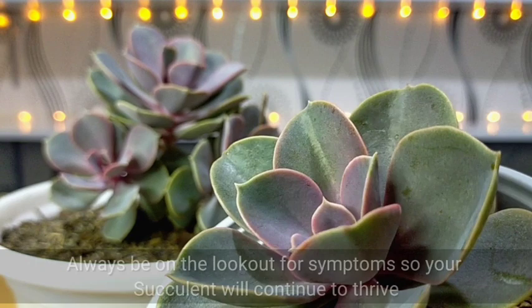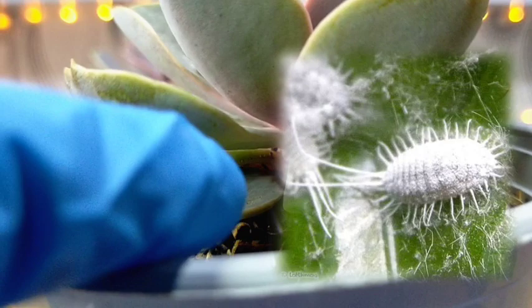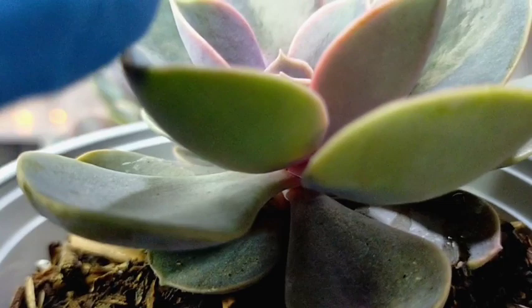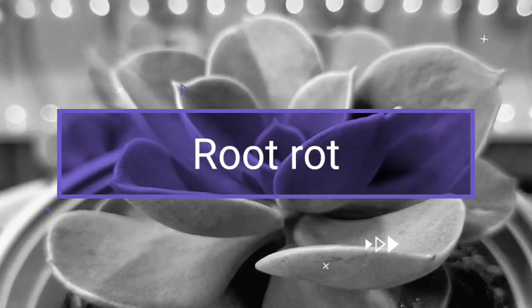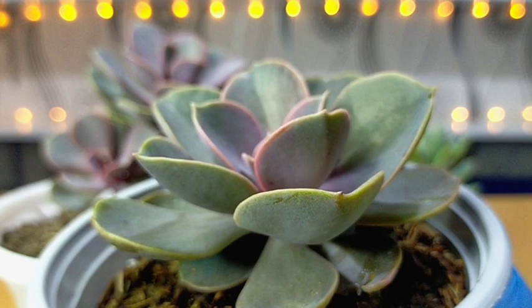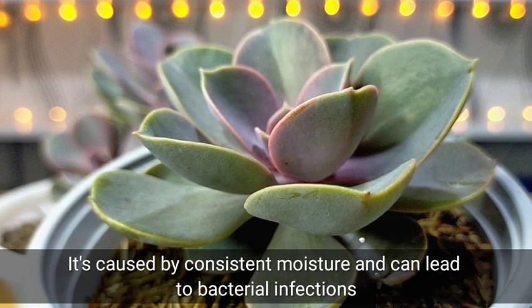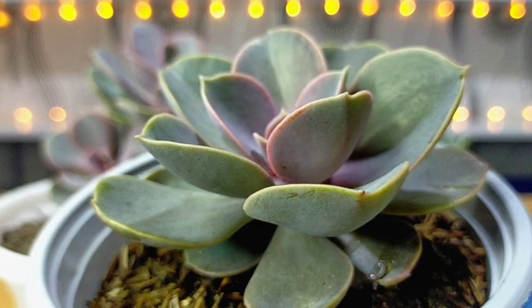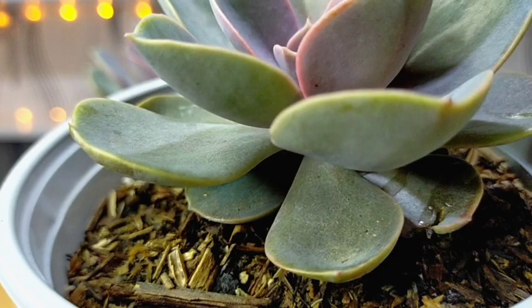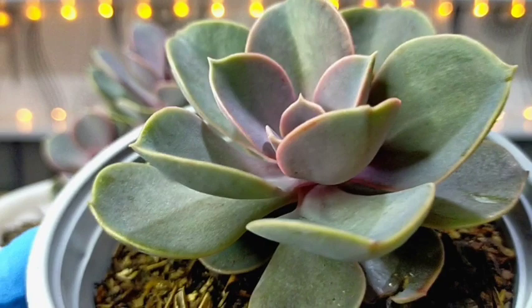When it comes to gardening issues, prevention is key. We should always be on the lookout for symptoms so our succulents will continue to thrive. The first pests to watch out for are mealybugs — always check underneath and in the gaps between leaves, especially at the rosette center, as they love hiding there. But the most important thing to watch out for is root rot. Consistent moisture in the soil leads to bacterial infections, which affect the roots and cause them to rot, eventually affecting the entire plant — stems, leaves — and leading to death.